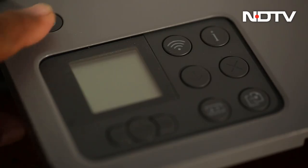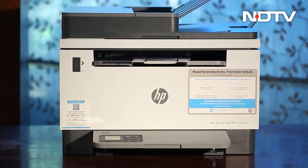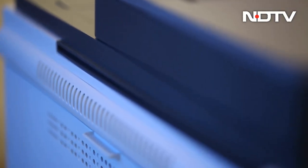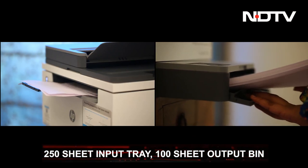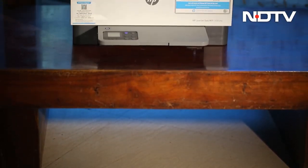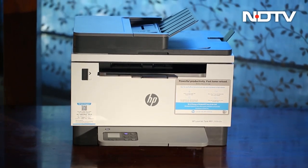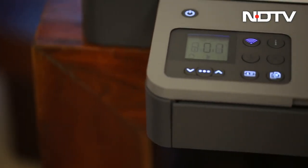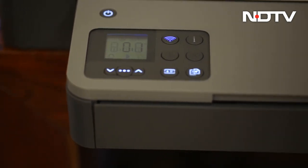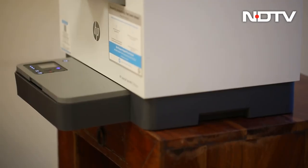It doesn't come with any flashy light bars or LEDs, but we appreciate the design aesthetics with dark and light gray tones and clean lines. Sadly, that doesn't prevent it from sticking out — it's a printer that even our grandfathers would recognize. The printer has a 250-sheet input tray with a 100-sheet output bin, which will prevent frequent refilling. It also comes with a flatbed scanner and smart guide buttons with a small LCD display, intuitive enough that you won't need to consult the manual each time.